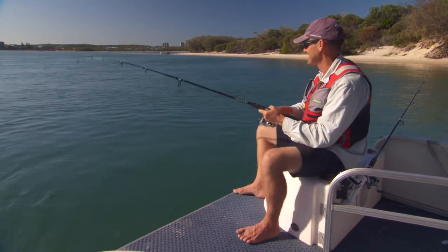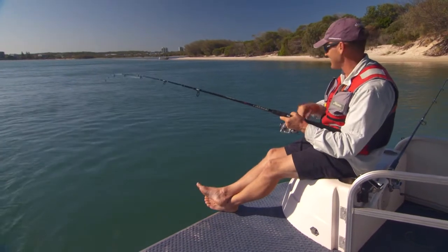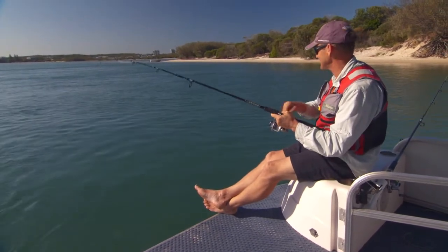Very user-friendly fishing. You can watch the world go by — you don't have to sit on the rod waiting for a bite. You can read a book, do whatever you like. The circle hook does the rest. It's set and forget.